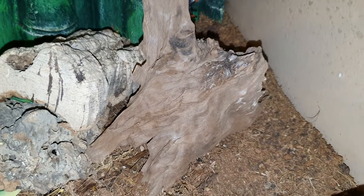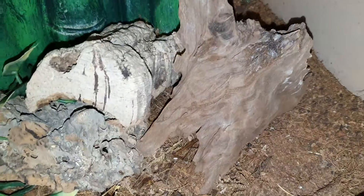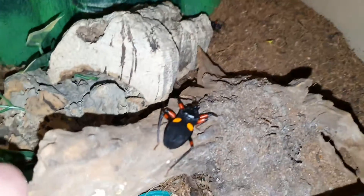As we're going through the assassin bugs guys, we shall have to cut to the giants on another video. These assassin bugs are great predators and just an amazing species to keep. I do need to clean up all this mess, this dead food that they've actually eaten - as you can see, they've really just ripped it all apart.